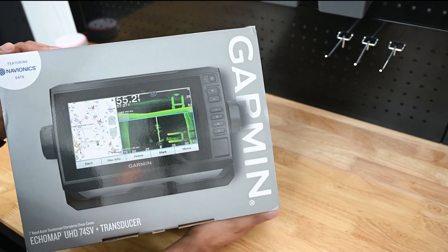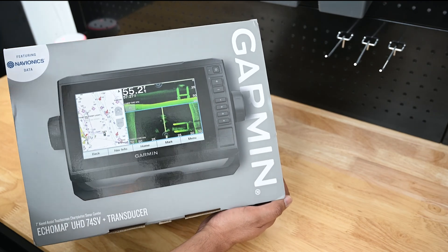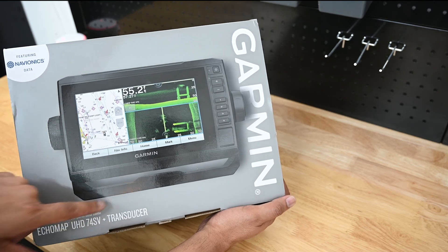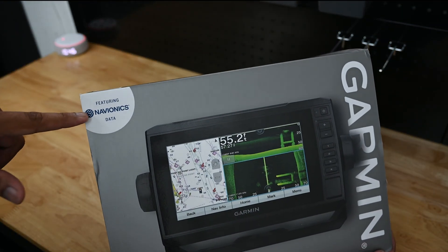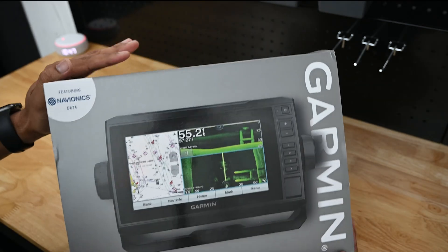I chose this specific unit and bundle because I feel it's a good mix. The transducer — this thing comes with a transducer, and some don't. So this specific model comes with a specific transducer. The biggest feature is the Navionics data that it comes with, and I'll talk about that more as we move forward.